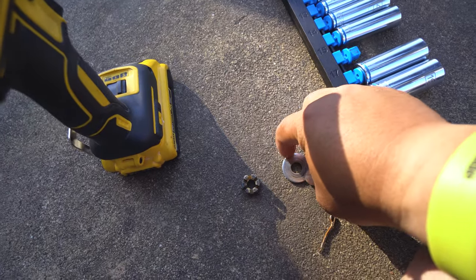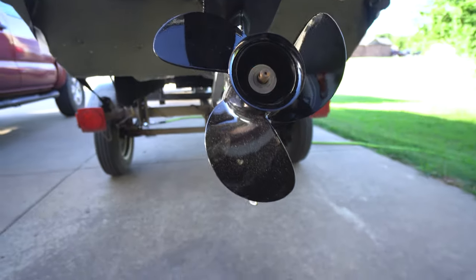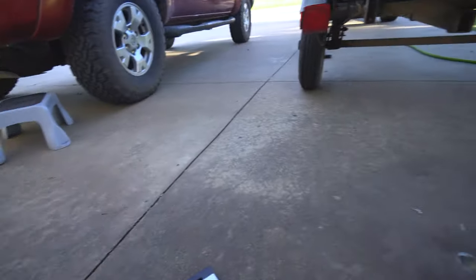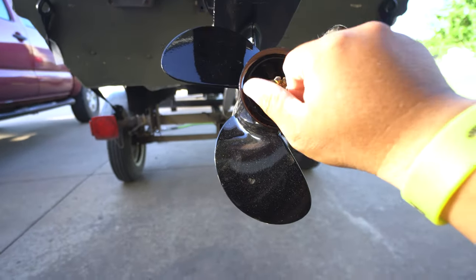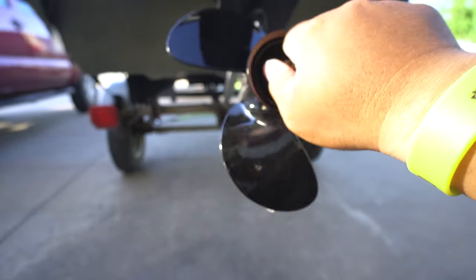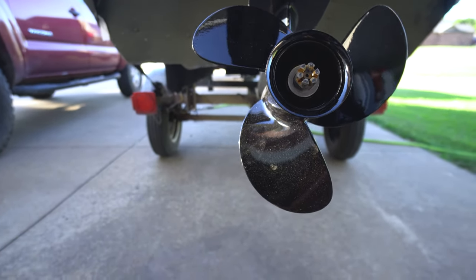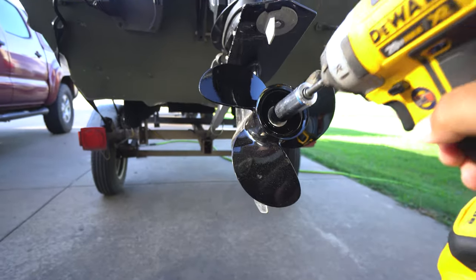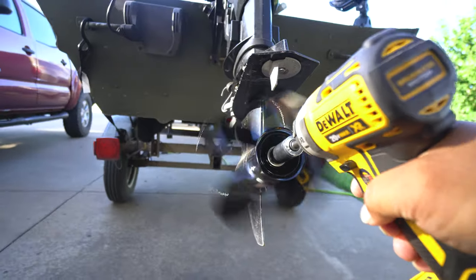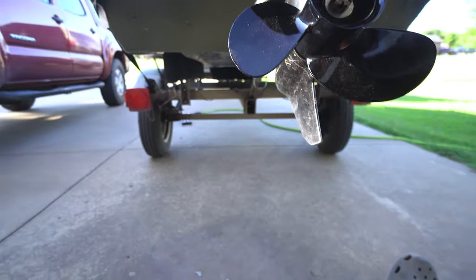We've got these pieces that need to go on — there's typically a washer, and then there's a castle nut. Someone might say get a ratchet, but if you're cool like me, use a piece of wood. And you're pretty much done.